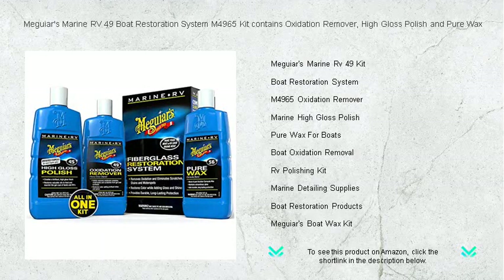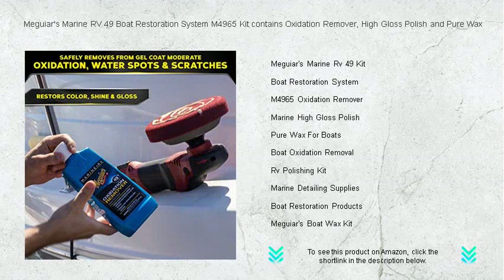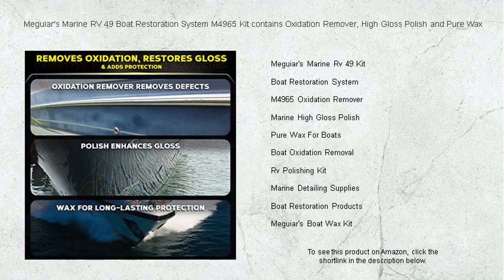Revitalize your boat with the Meguiar's Marine RV-49 Boat Restoration System M4965 Kit — your one-stop solution to restore your vessel's former glory. Say goodbye to dullness and hello to shine with our three-step regimen designed specifically for marine enthusiasts.